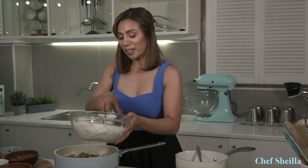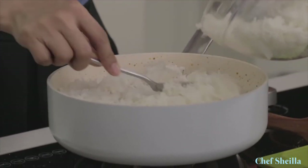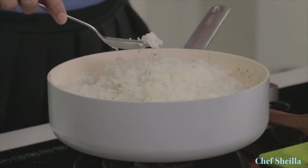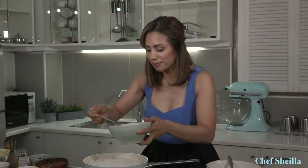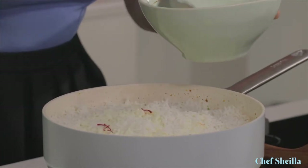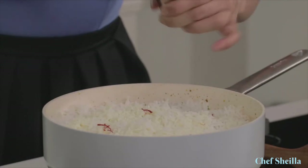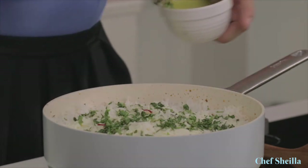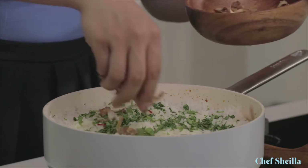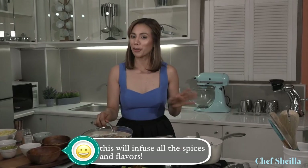I'm doing the second layer of biryani — same procedure. Spread the rice evenly, then add saffron milk. Season it again with salt, add chopped coriander, chopped mint, fried red onions, and a pinch of garam masala. At this stage, I'm going to turn down the heat, cover it, and cook for 5 to 8 minutes.